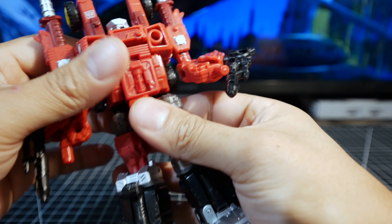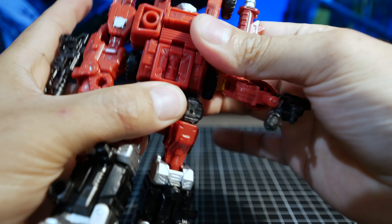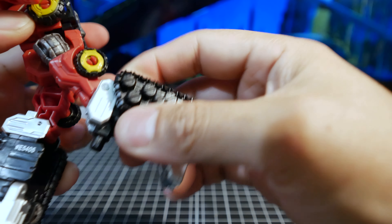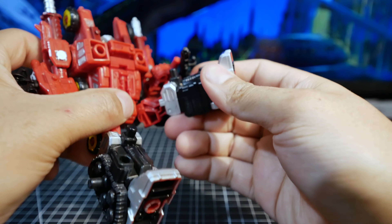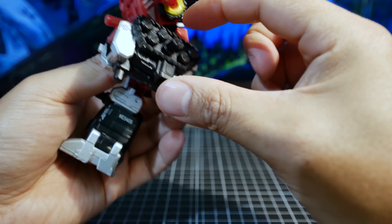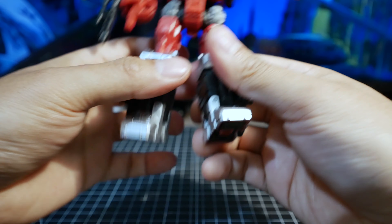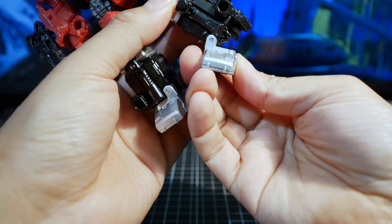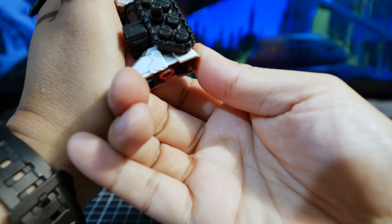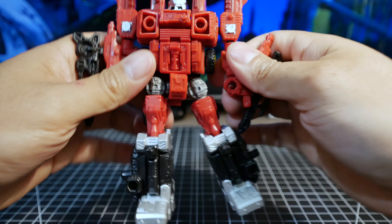For the waist it can turn. There's no ab crunch, but the leg can go far out to the side. It's a bit hindered on the back side so you can't go to the back, but you can go to the front. The knees can bend almost 180 degrees, so you can fold in the leg when used as a weaponizer. There's some tilt on the foot which is useful, but it can't go up or down.